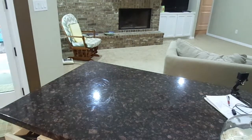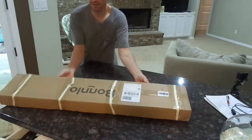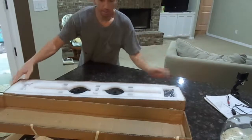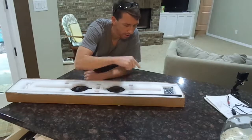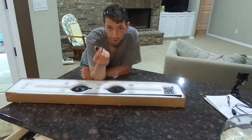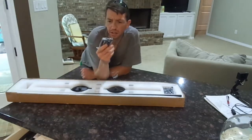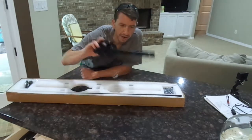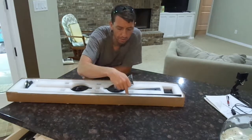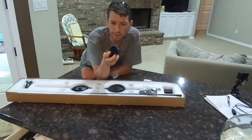Remember I was griping about the hardware not being here? Guess what came in today? Boom! Barn door hardware. We've got the segmented rails, bolt wheels, spacer thingies, wall anchors. Bolts that go through the door into the wheel bracket, anchors that go through the rail, through the spacer, into the stud. The stoppers. Allen wrench. Now it's time to do some mathematics.